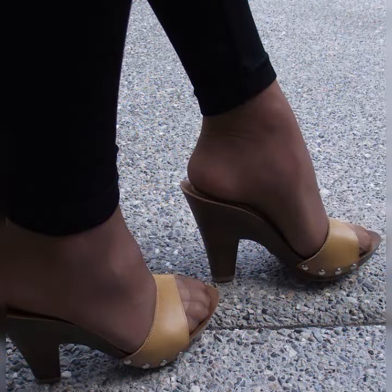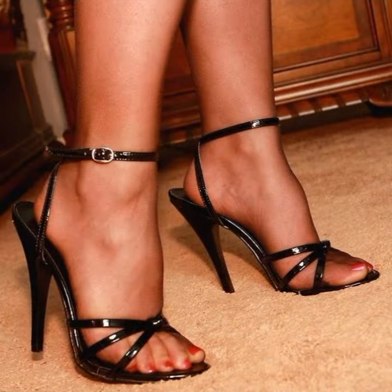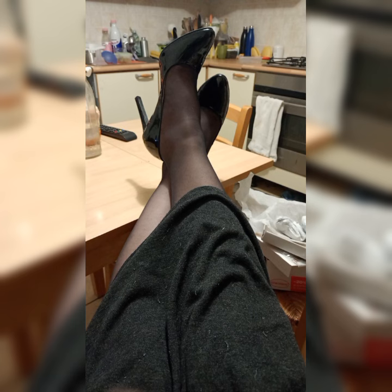But here is a pro tip: if you are not used to wearing high heels, it's a good idea to start with a lower heel height and gradually work your way up to stilettos. This way you can build your comfort and confidence while still rocking fabulous shoes.